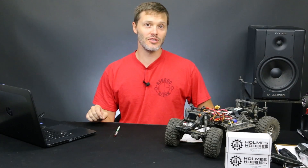Thanks for tuning in today. I'm John Holmes of Holmes Hobbies, and we're going to cover how to get the best low speed control out of your crawler.